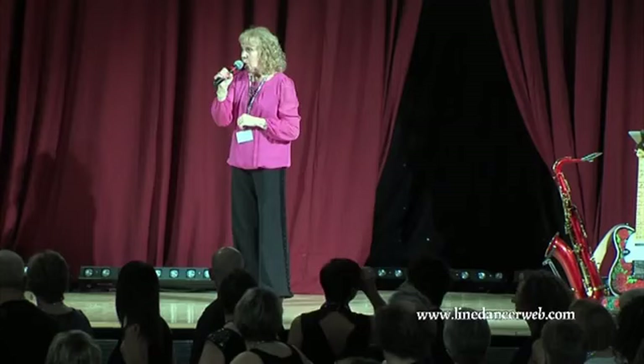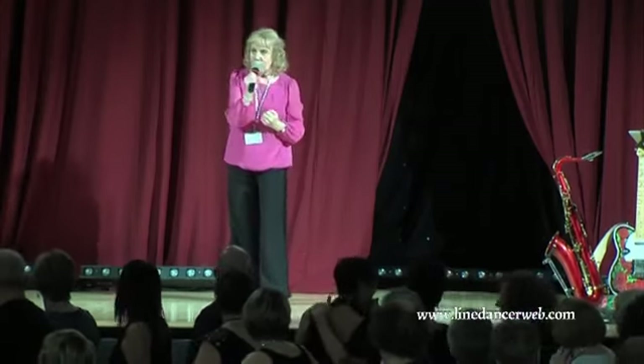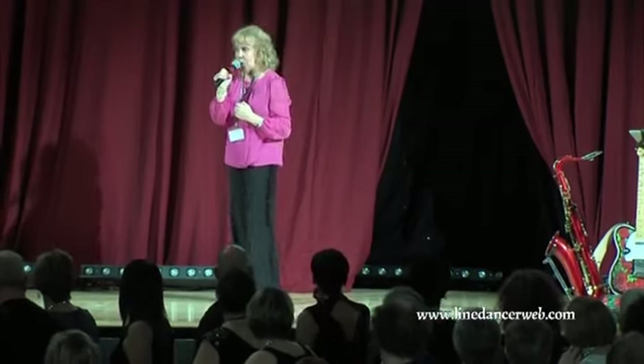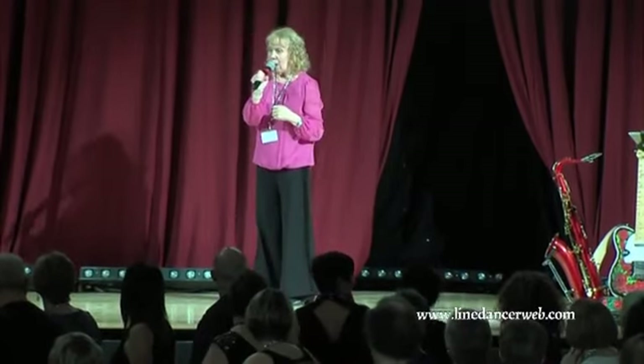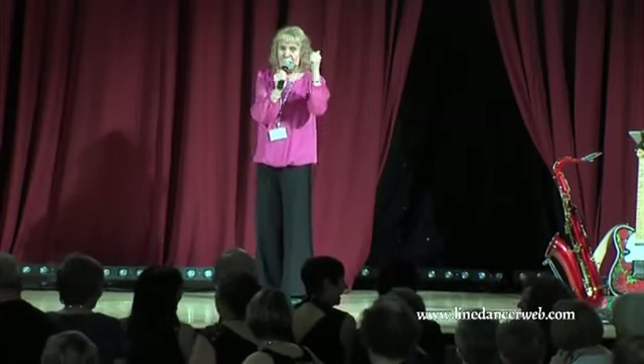Does anybody watch Coronation Street? My husband Mick calls this the Alan Bradley section. He didn't look left and he didn't look right, and he ended up under a tram. So if you're out tomorrow, think on!